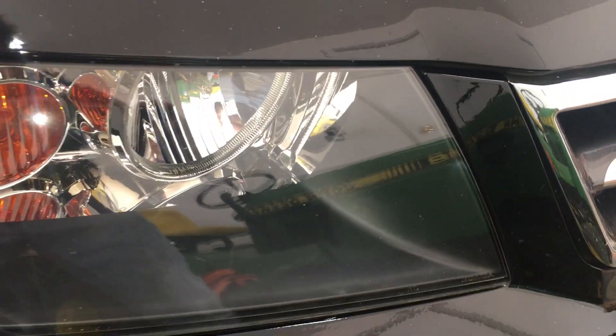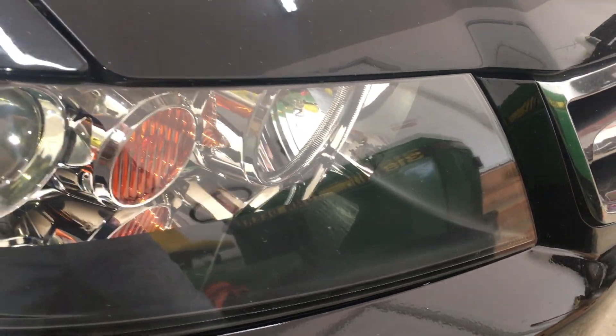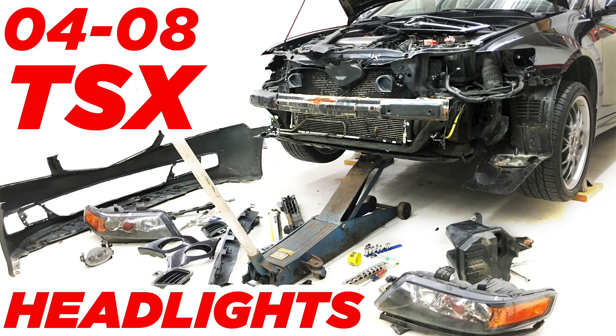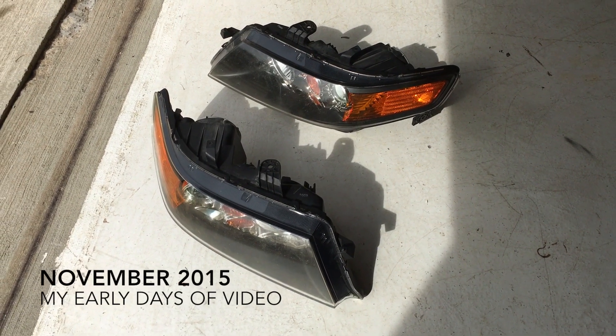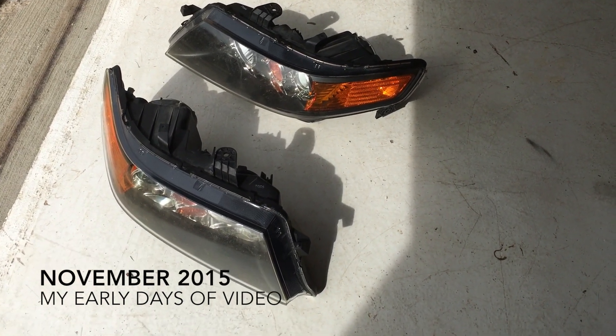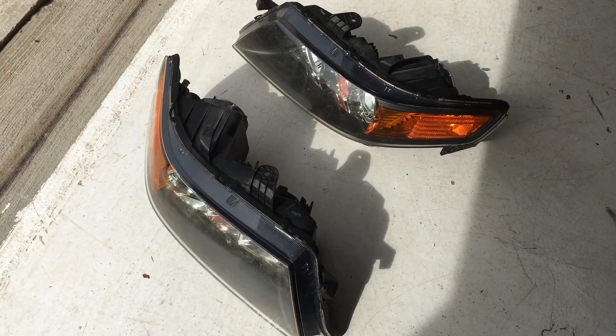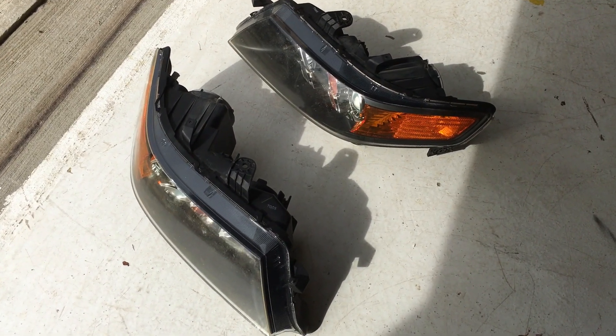Here's how I restored my plastic headlights at home in my garage. First I removed them — I'll put a link in the description to that video. I took the lights outside and washed them with dish soap, a sponge, and sprayed them down with a hose just to get all the dirt off. They're done drying now and it's time for wet sanding.